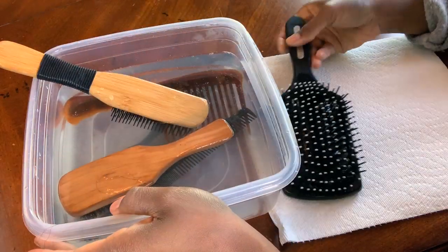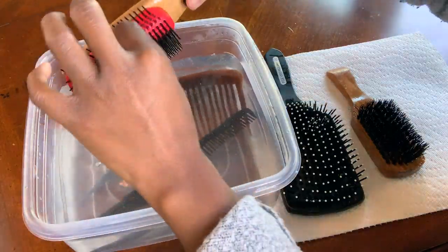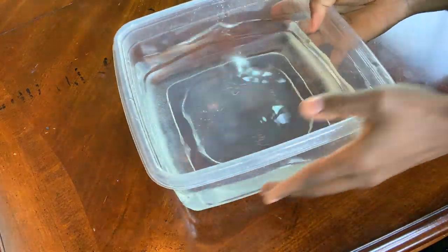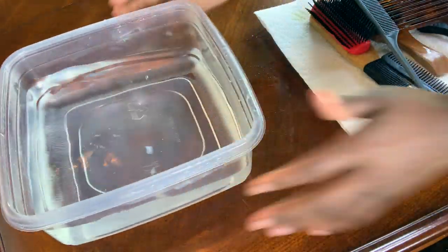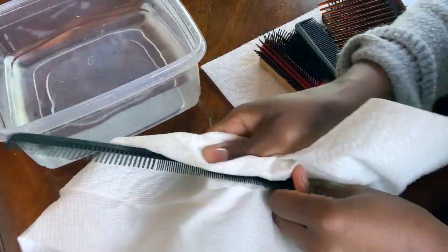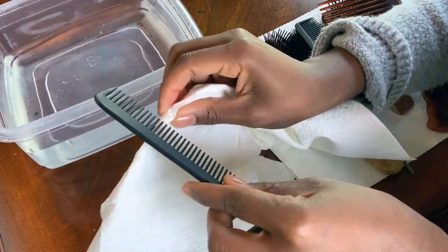Once the tools have soaked in the solution for 15 to 30 minutes, I go ahead and pull off anything that's left on them, place them onto a clean paper towel, then clean the container and fill it with clean warm water. My next step is wiping clean any residue from the solution on the combs, and for the combs I do go in between each little tooth because there's stuff in there too, guys.